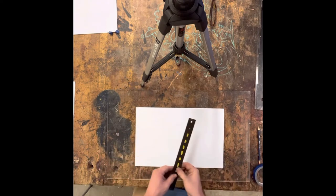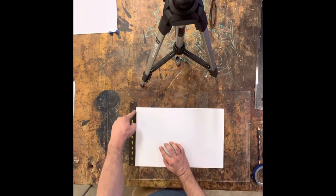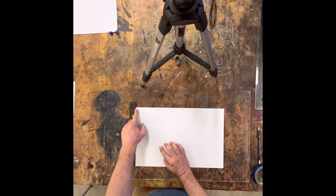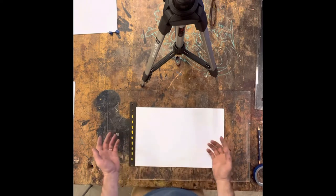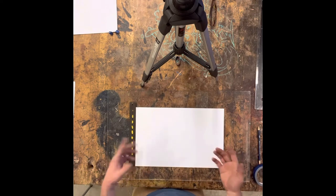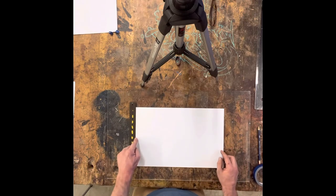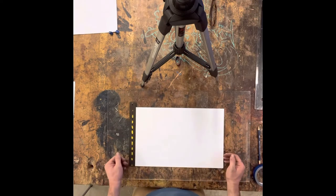The simplest way to square up is to measure the width of your paper — not the length, the width. I go to the end and find that this paper is 11 inches wide. So 11 divided by 2 is 5.5. I would go to the 5.5 mark — it's going to be hard to see on the video, but the 5.5 mark is here — and make a mark on one side, then a mark on the other, so the piece of paper is square to your board.